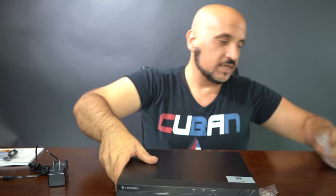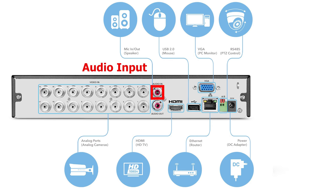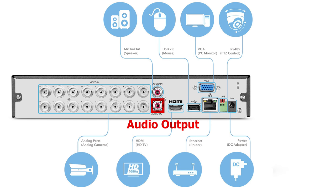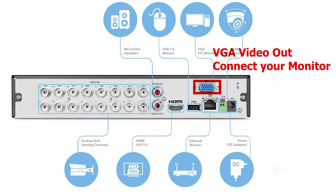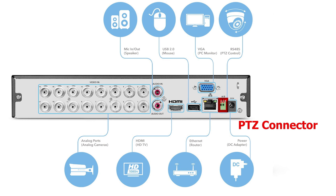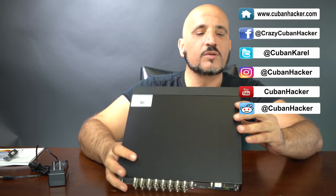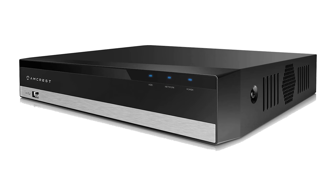This is what the DVR looks like, and on the back you're going to have a number of BNC connectors for your analog cameras, your audio inputs, a USB port, an HDMI, a VGA connector for your monitor, and the ethernet connector.